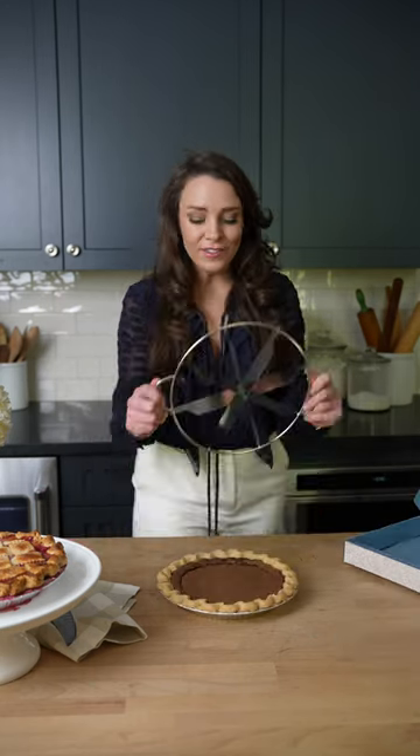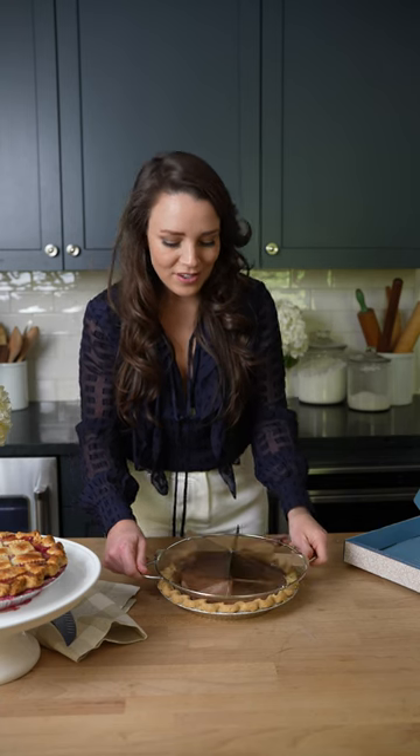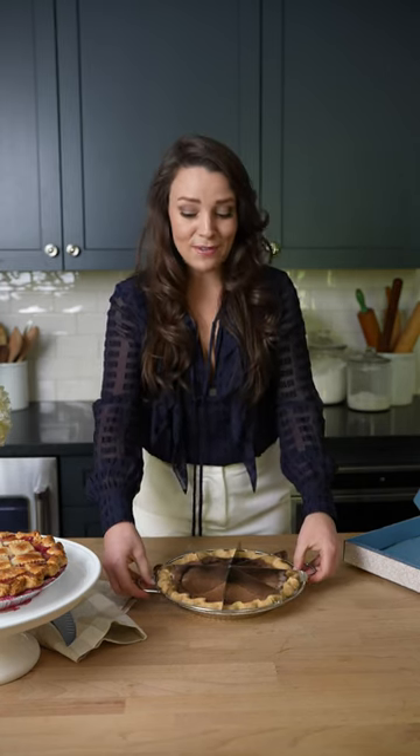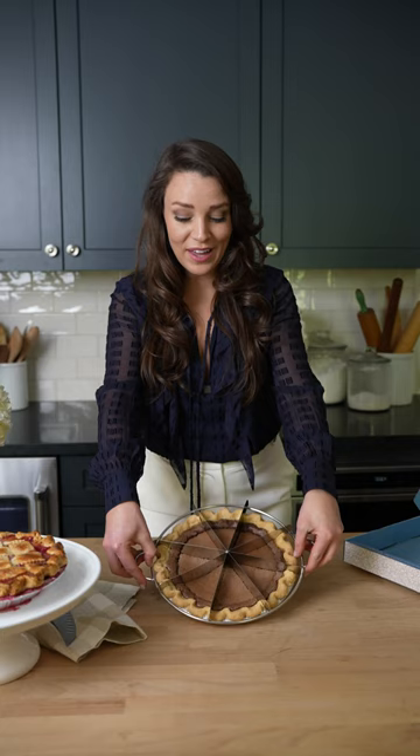Hey y'all, come into my kitchen and let me show you how to cut the perfect slice. I have a little handy dandy gadget right here that I created — and don't panic, I'm gonna show you how to do it. If you don't have one of these, what you do is you just cut straight down into the pie. Look how simple that is.